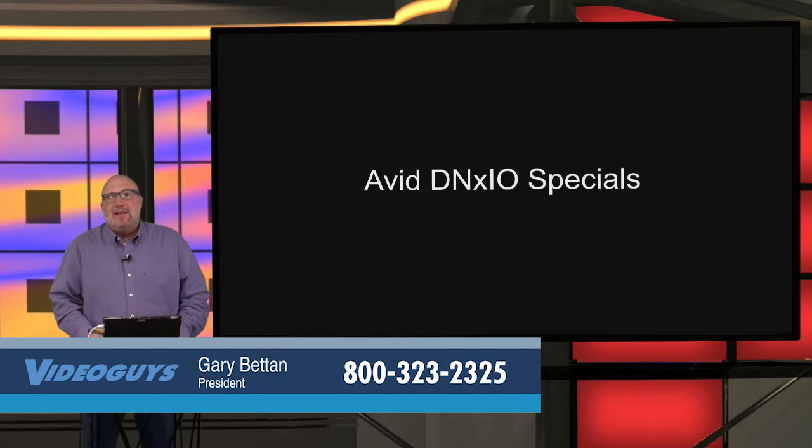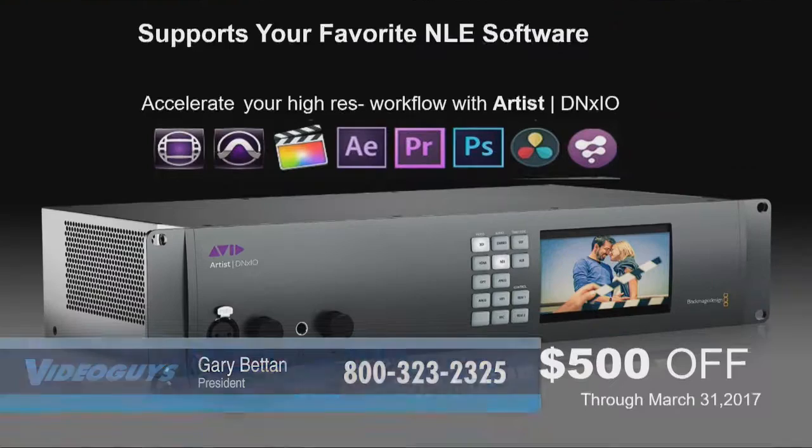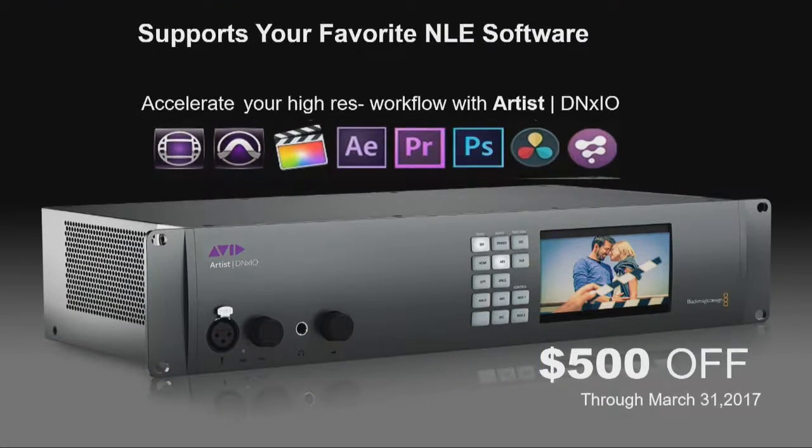Let's talk about the Avid DNX IO. Avid's got some specials on those that are really cool and we're really excited about. The DNX IO hardware — it's Avid's trademark HD, 2K, 4K IO hardware.